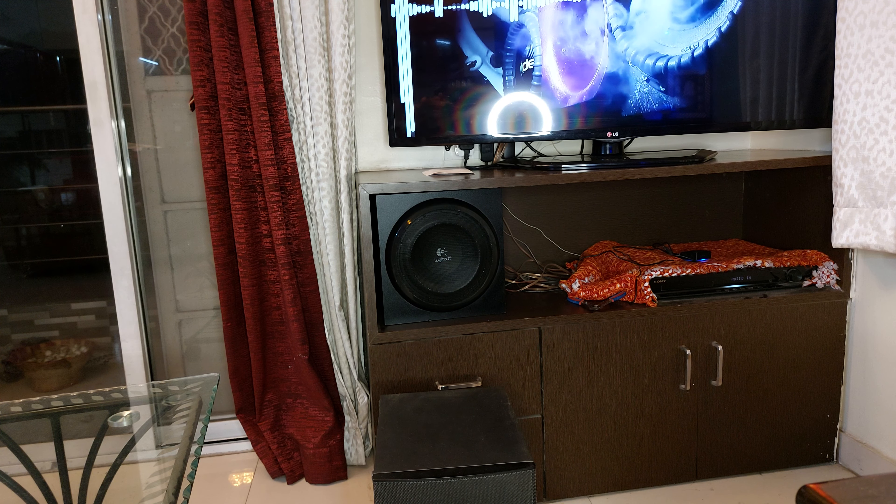Thanks for watching this video. If you have any questions, drop them in the comments below. I will be buying a new amplifier for this subwoofer — please stay tuned and subscribe to my channel.